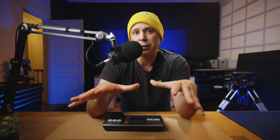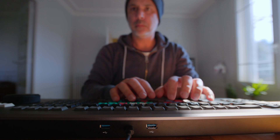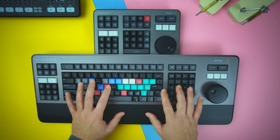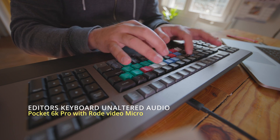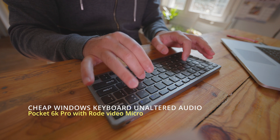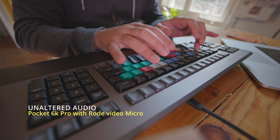And with each key performing a separate function in Resolve, there's just no comparison. Outside of Resolve, the Editor's Keyboard can be used as a regular input device, which the Speed Editor simply can't do — it's just a one-trick pony. As for the general typing experience with the Editor's Keyboard: I love mechanical keyboards, but in all fairness some may not. Even with my ultra-silent M1 Mac, this does not bother me. So if you require an ultra-quiet typing experience, then the Editor's Keyboard may not be for you.